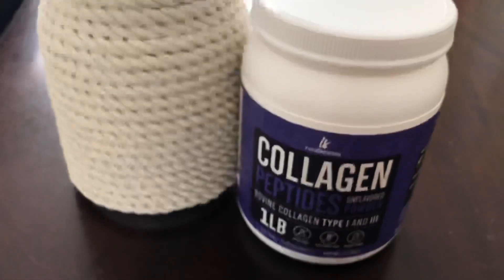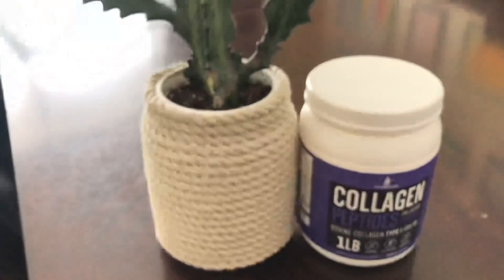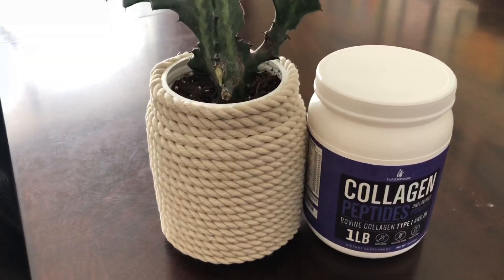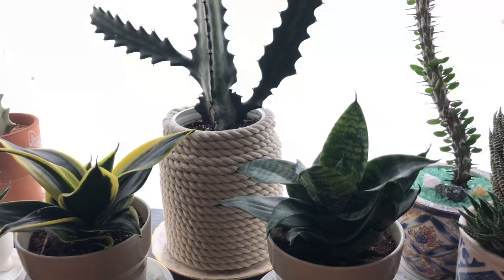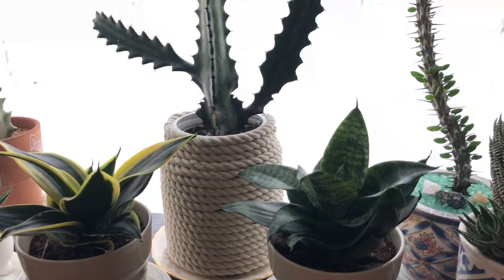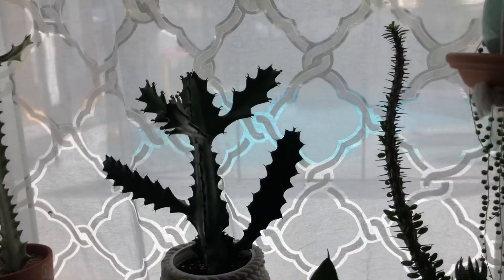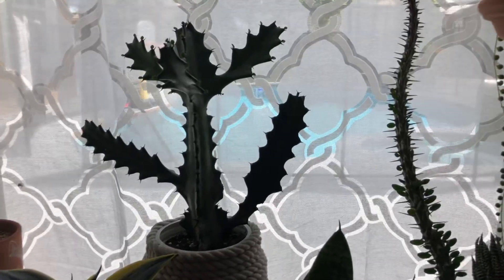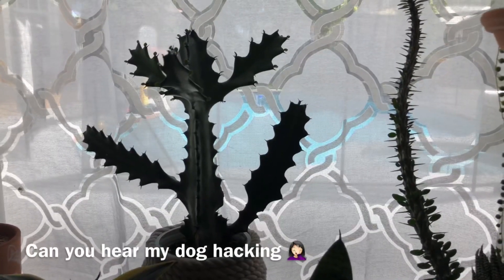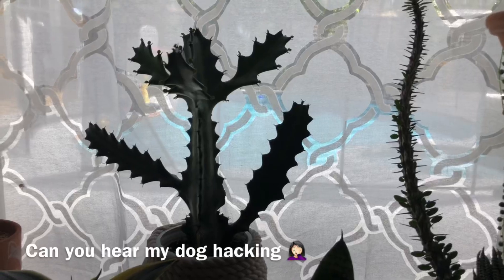Here is the jar — what it looked like before — and this is what it looks like now with Dollar Tree rope. It's super cute. This is where I'm going to place the pot. I told you it was not going to be outdoors. I'm also experimenting with this euphorbia to see how it grows — it is a cutting, so I did place some root hormone in there. I'm excited to see how it grows inside.